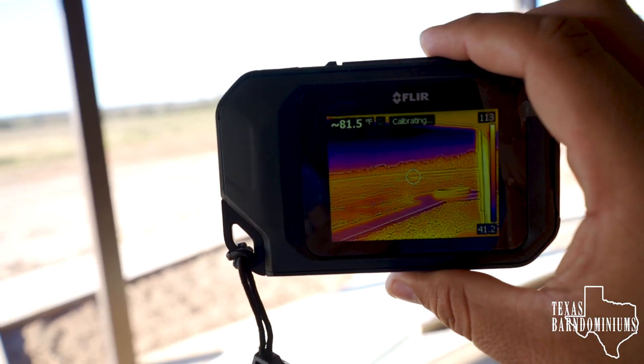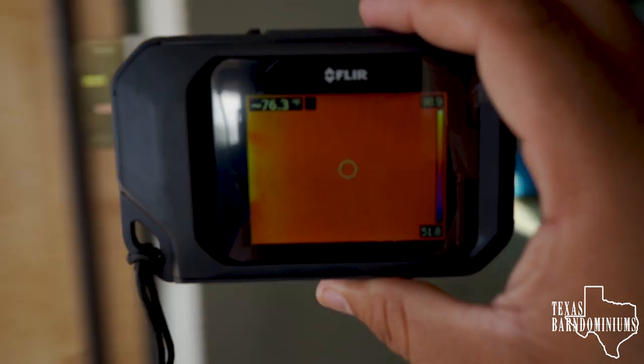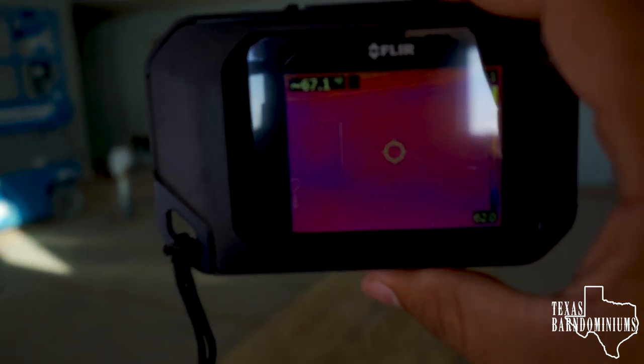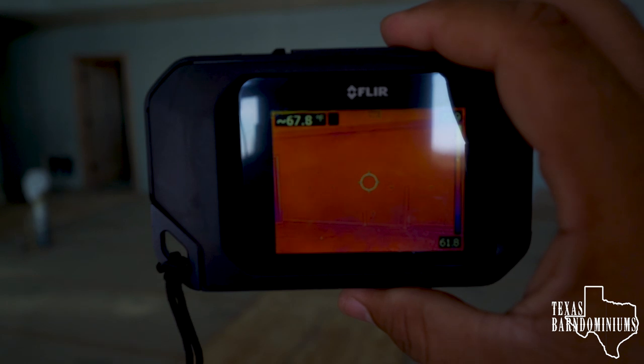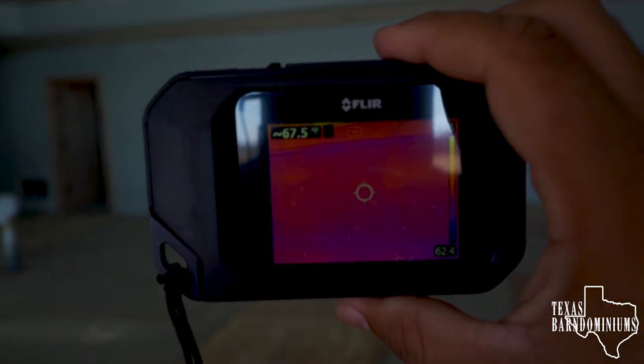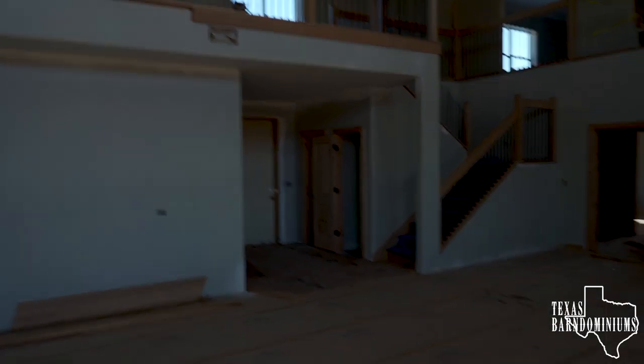Here's something I want to show you. If I point my camera outside, it's 82 degrees. Inside the house, it's 67 degrees. There's no AC, no anything — just a very well insulated barn aluminum.